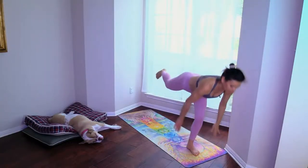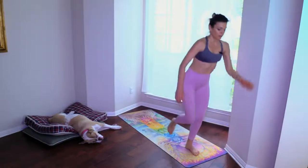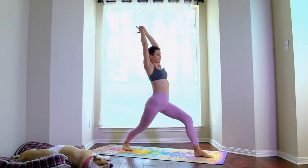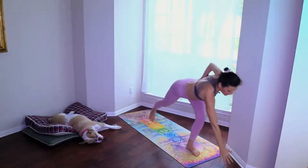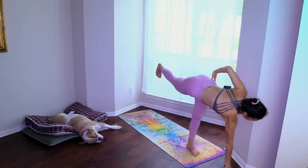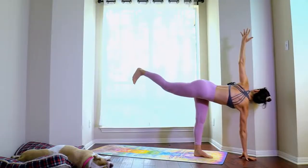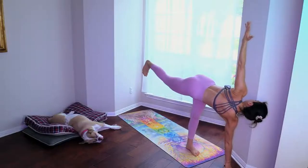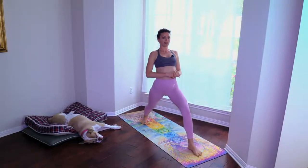Step it back to warrior one. Left hand on the hip, right arm forward. Going into half moon — take the left arm up, take your gaze up, press the heel up, breathe, press the left hip back. And back to plank.